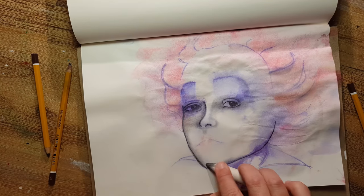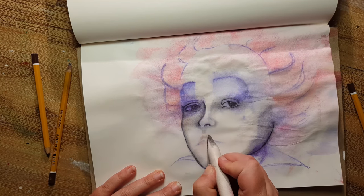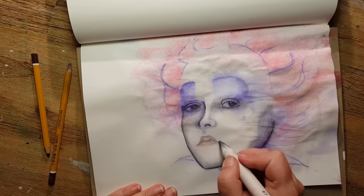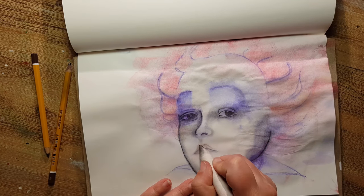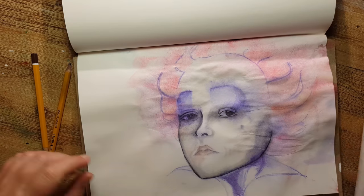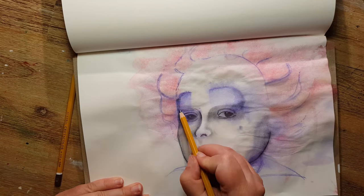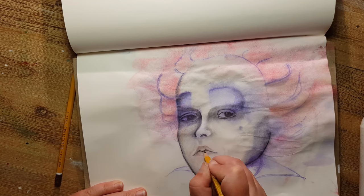I tried to keep everything very smooth, and most of the shadows I added using only the graphite already on my blending stump from previous blending. This is a very good approach when your copy is not so intensive, because you don't want to overwork it. The ballpoint scribbling from the beginning placed shadows in just the right spots above her eyes.